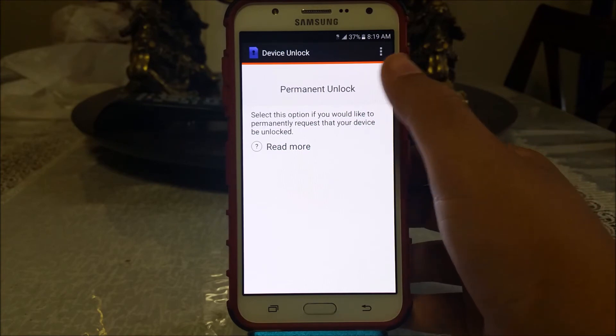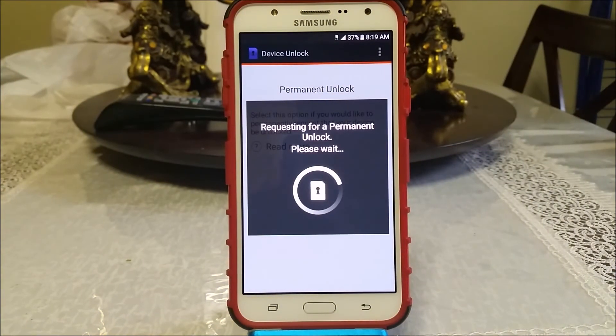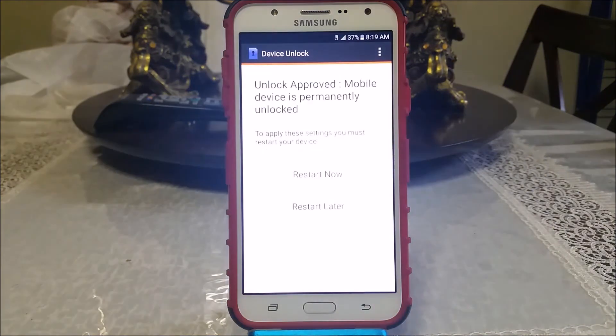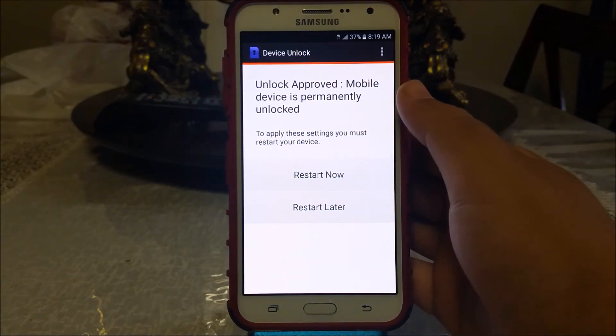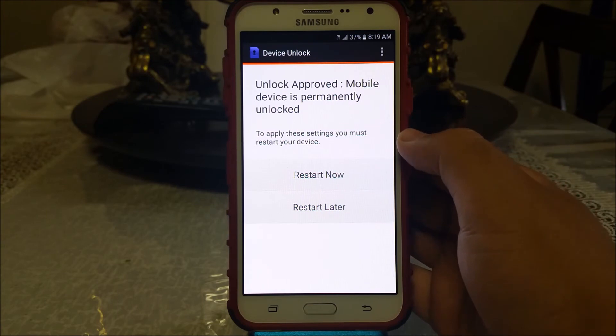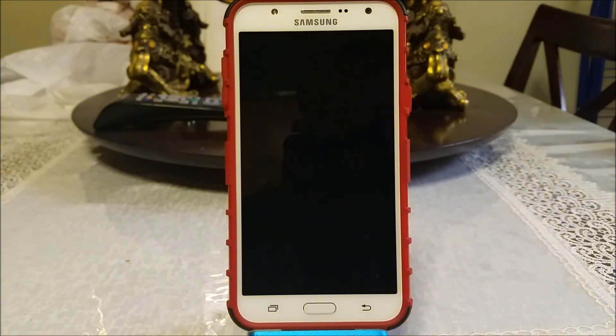Tap where it says Permanent Unlock. It says 'Requesting for permanent unlock, please wait.' As you can see, the unlock has been approved — 'Unlock approved, the mobile device is permanently unlocked.' To apply these settings you must restart your device, so tap where it says Restart Now.